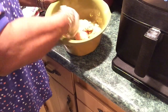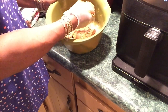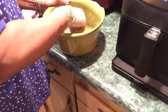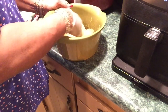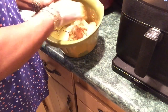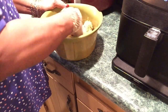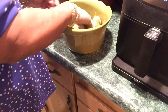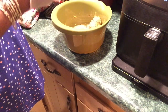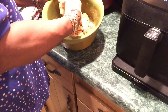Even though I'm putting mustard and seasoning on them, I'm sticking with calling them naked legs. I'm just massaging that on here good — it smells good. I rarely cook naked chicken. This came from the store so I didn't have time to marinate and vacuum-seal this.